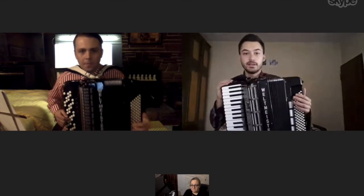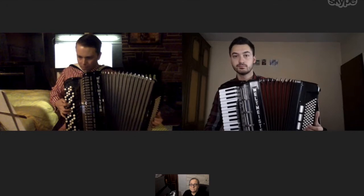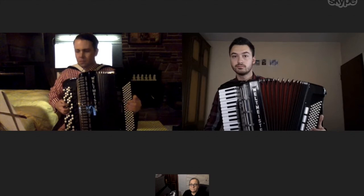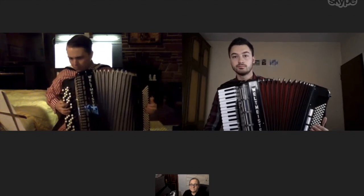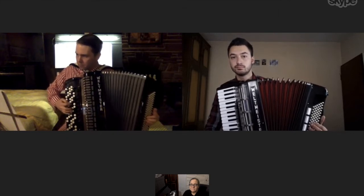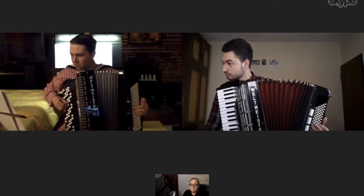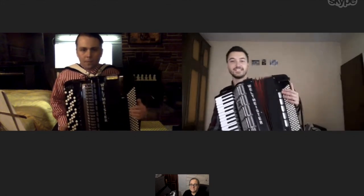Okay, try from the beginning, but try to be careful with your bellow. Great, Daniel. Very nice.